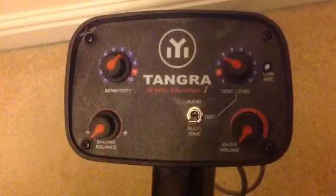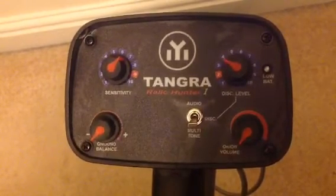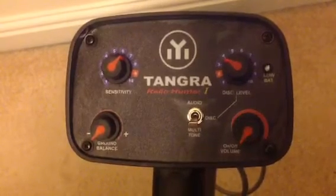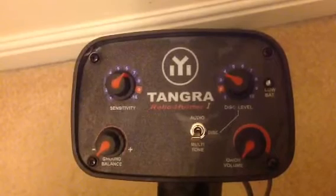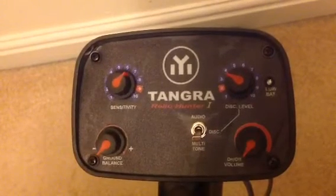It identifies by low tones like pieces of iron, metal and so on. And you get quite a large bang when you're hitting a good target like silver, gold or whatever.